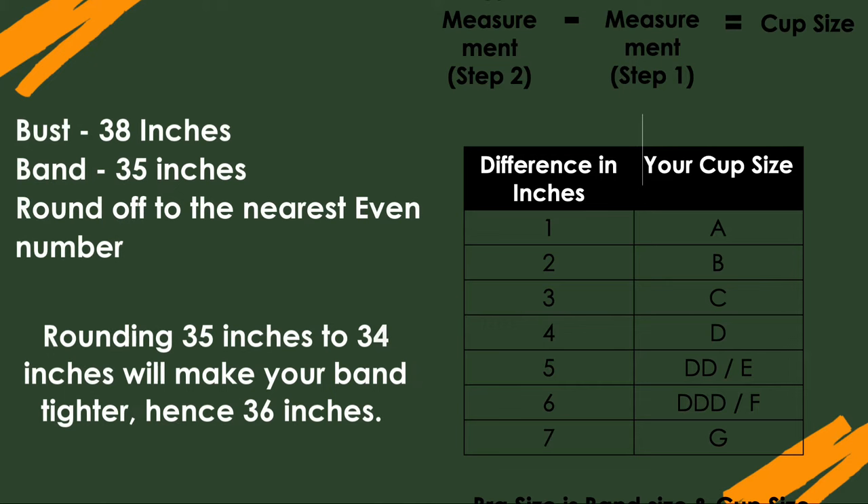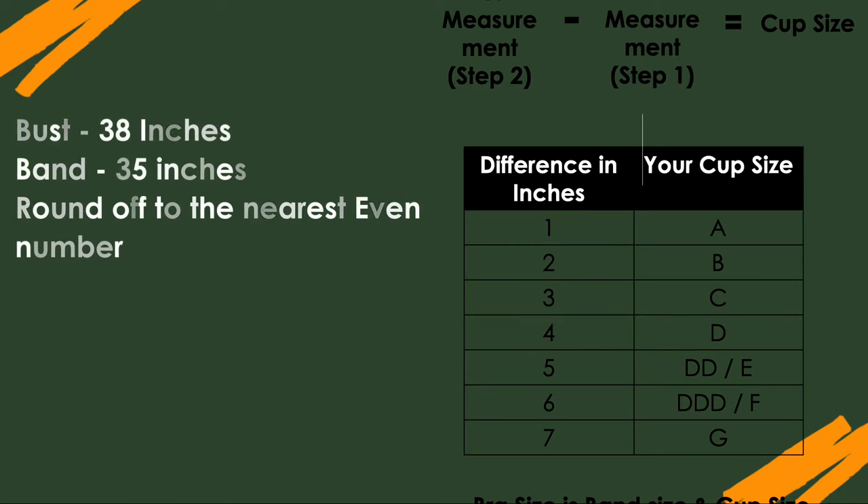People often ask why we can't round a 35 down to 34 instead of up to 36. When you go an inch lower, the band becomes too tight and uncomfortable, so we always round up. Ultimately, you need to check the fit in the trial room. That was it — no heavy-duty jargon, just a simple easy way to measure your bra size.